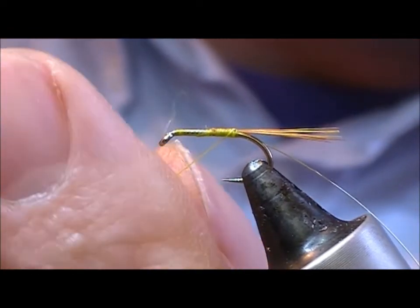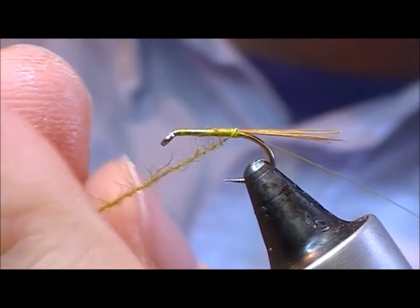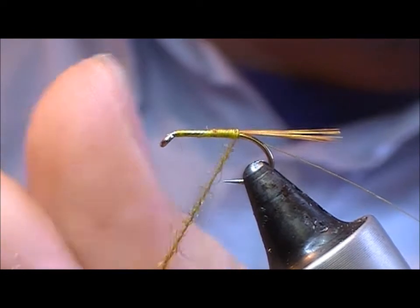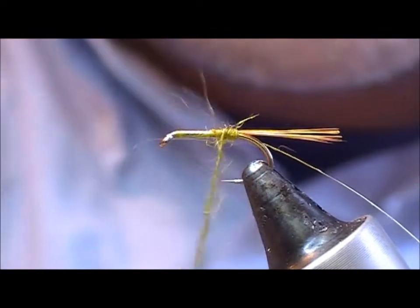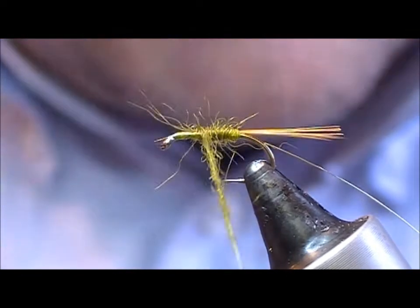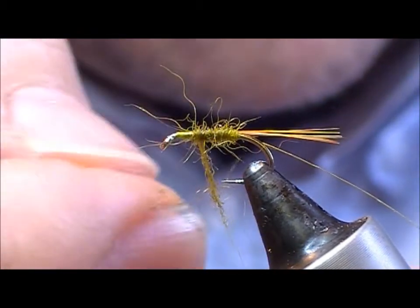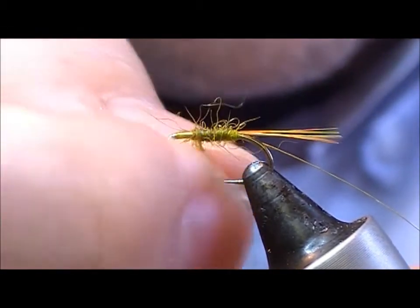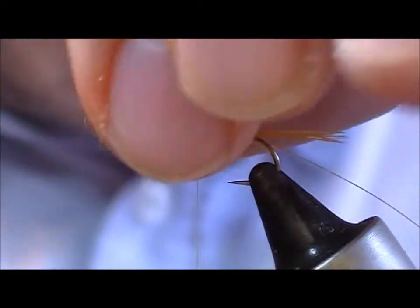Wax up the thread and tease a little pinch of Olive Seal along it, then wind it on nice and sparse. Because you have a yellow thread, it will show through. If you used black, you'd be able to see any gaps.